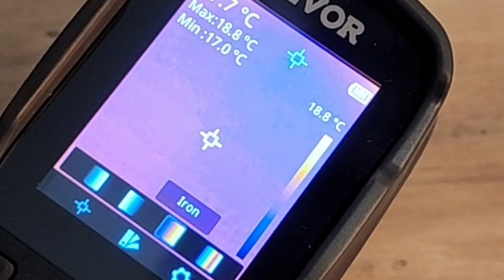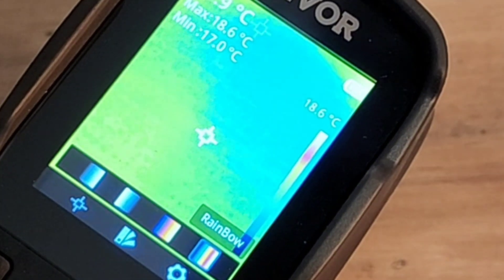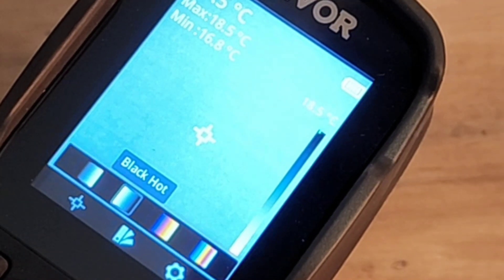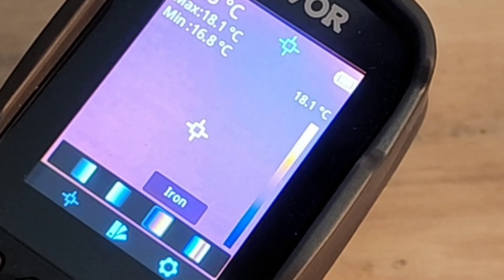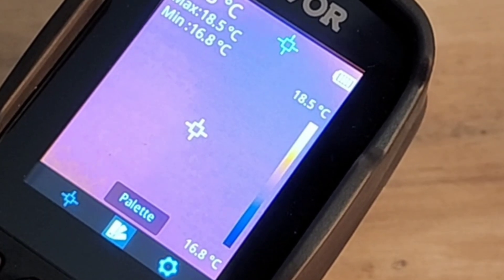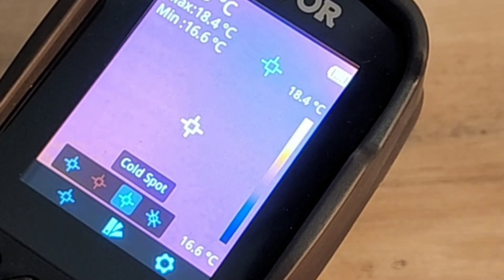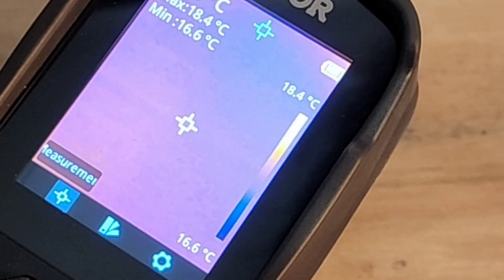Let's take a look at palette. By default, we have iron — you see that everywhere for thermal imaging. Next is rainbow, white hot, and black hot (monochrome). Truth be told, I do prefer the default of iron. In the measurement settings, we can change colors, hot spot locations, cold spots — the whole nine yards. There's a lot of customizability here.